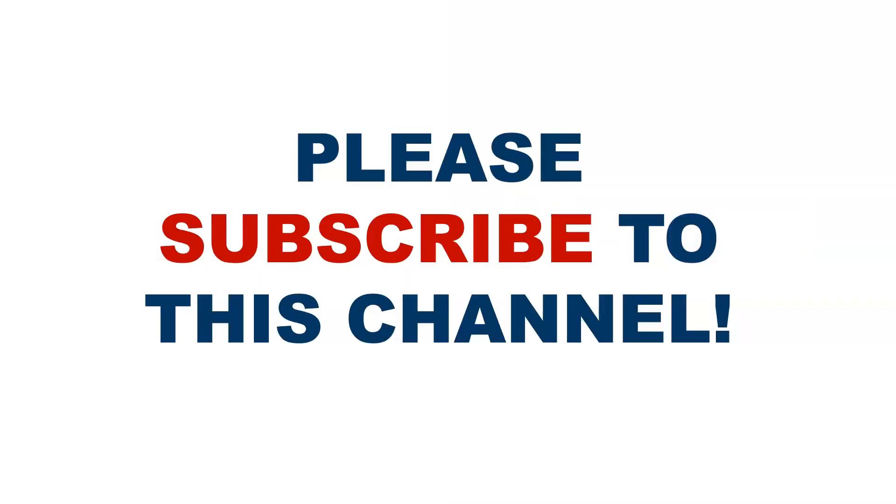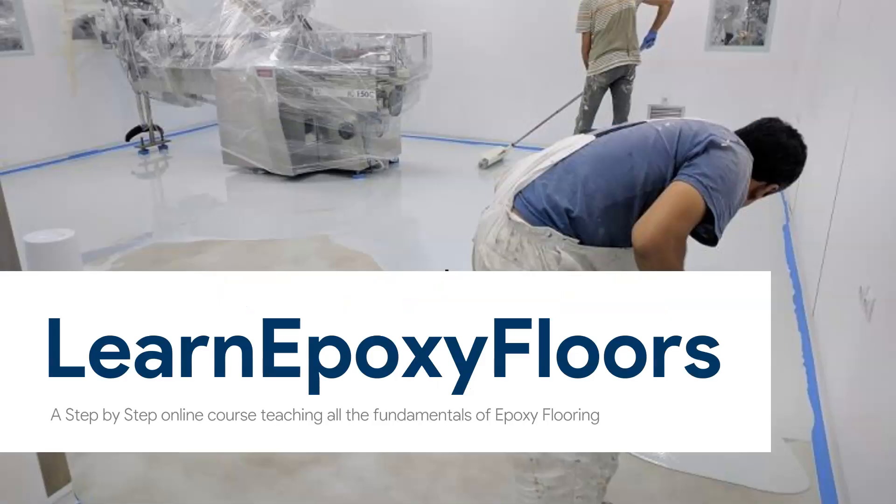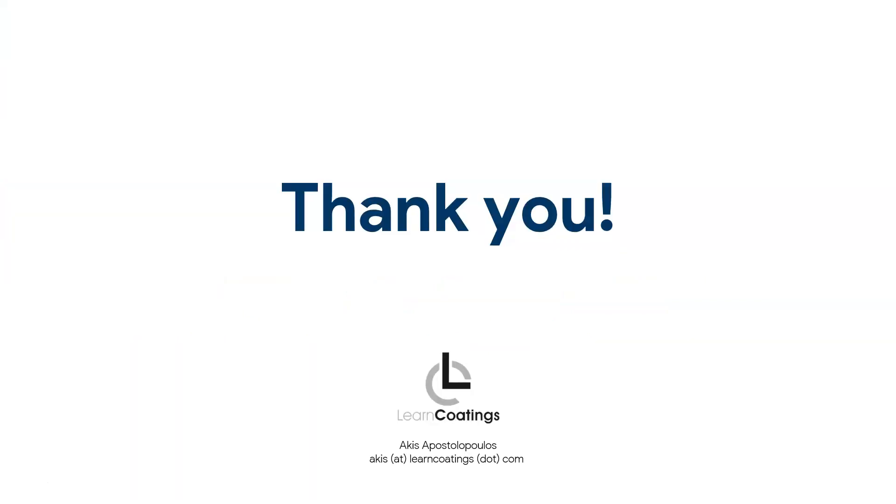Please take a moment if you haven't already and subscribe to this channel — it helps me keep bringing out new videos. You may also want to check out our newly relaunched online course from 2021. Lots of people are joining every week and learning a lot. If you want to improve your epoxy knowledge, definitely join the course. Thank you very much for watching, and if someone can benefit, please share this video.